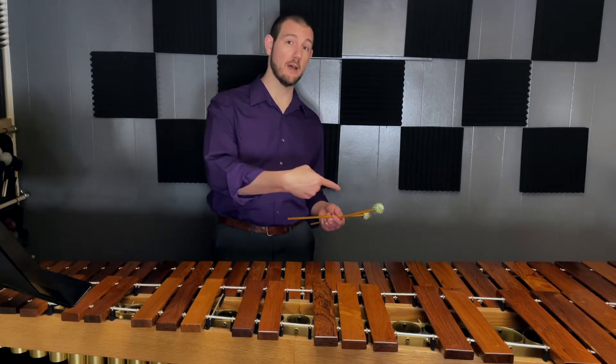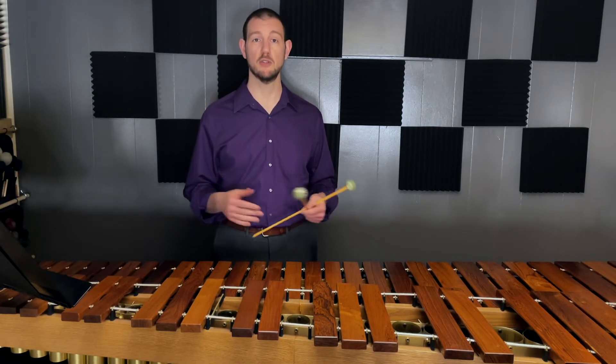Now we're going to do it again, but we're going to go down the instrument with the left hand. This is the one hand major scale version.